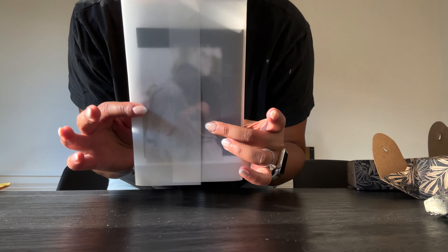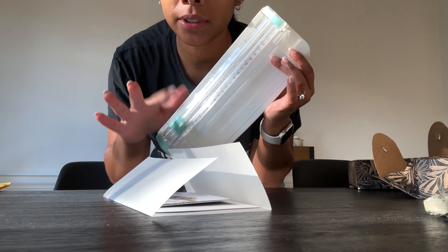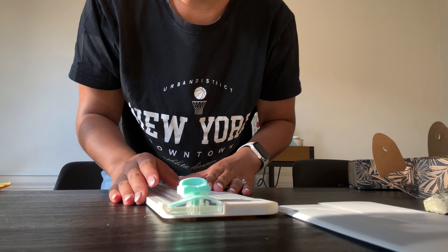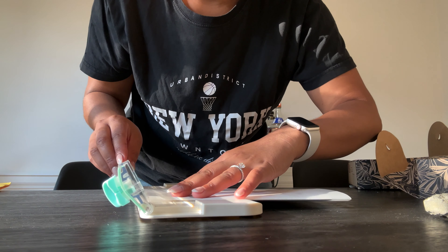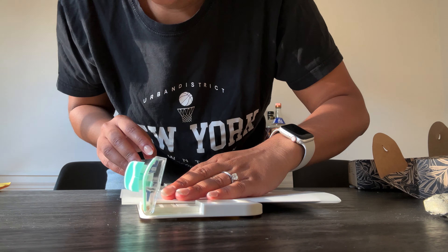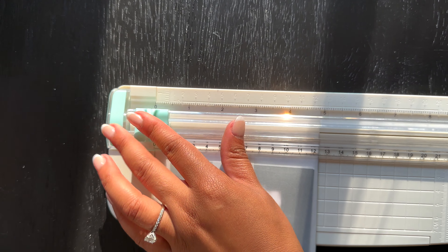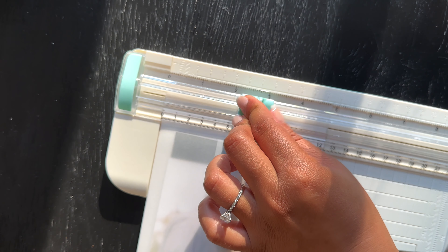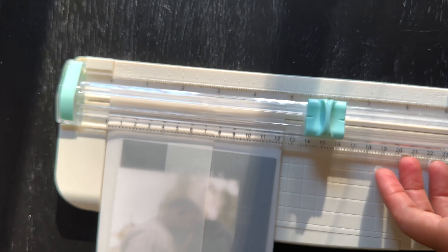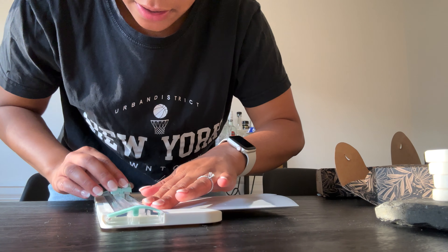Now I'm going to use this paper cutter — just lay it down, open it up, push it into position, cut it right here, press it down. And this is what it should look like. Then I do the same on the other side.